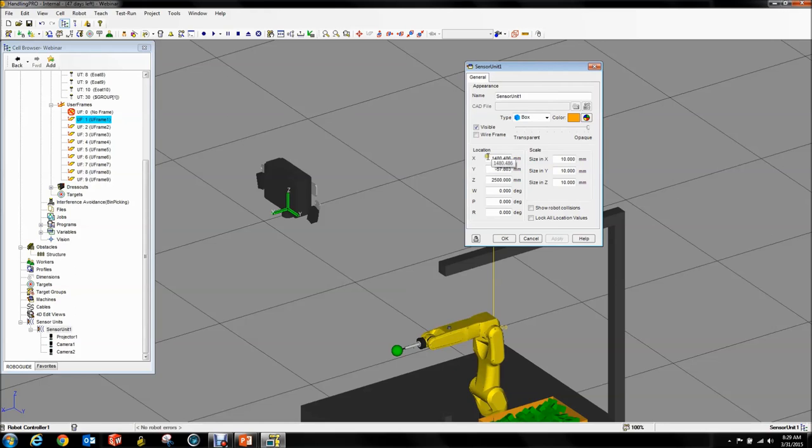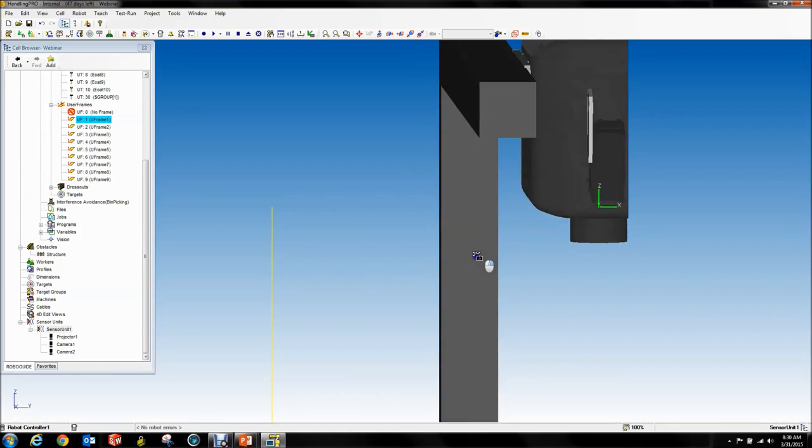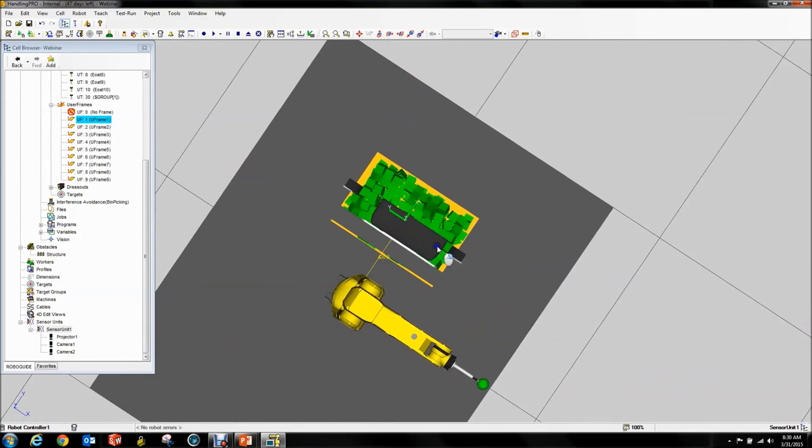I know that mine goes to 0, 430, 1800, 0, 0, 90. It snaps right to where it's supposed to go, and you can see it's nicely attached and pretty well centered on top of my bin.